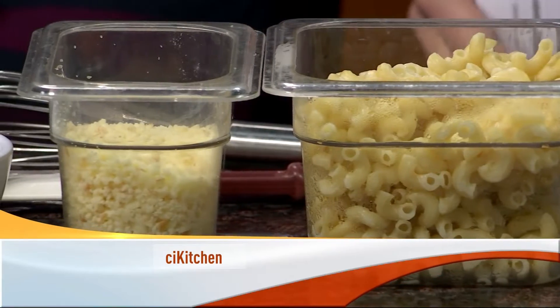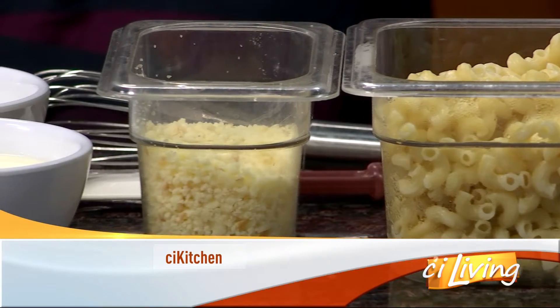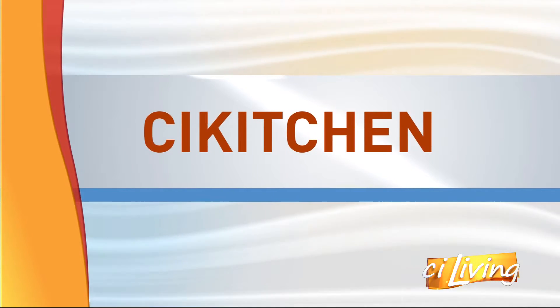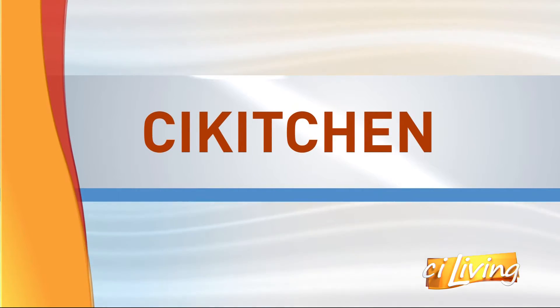Calling all mac and cheese lovers, today's recipe is raising the bar on that dish of creamy goodness. It's going to be very Gouda, as I understand it. Joining us in the CI kitchen from the Bevier Cafe, we've got U of I student chef Emily Siebert.